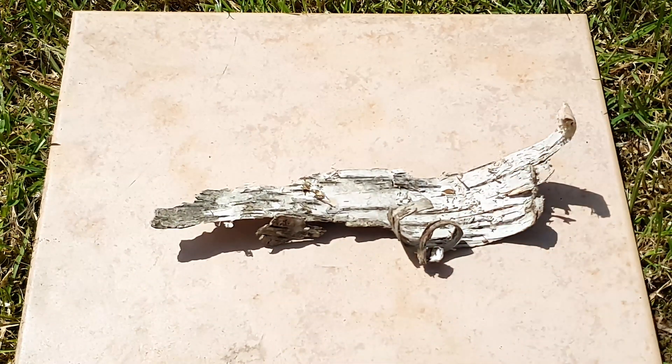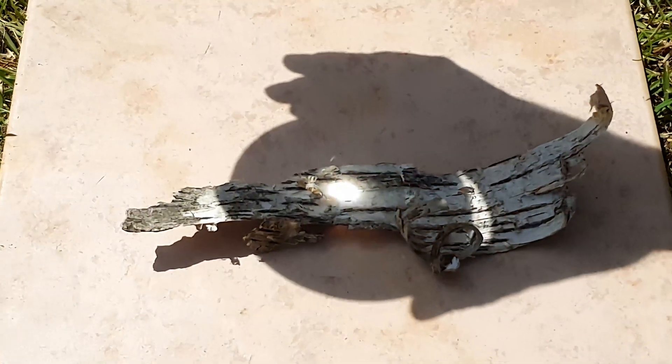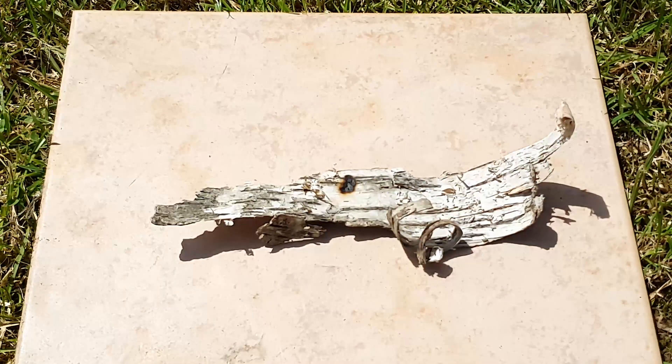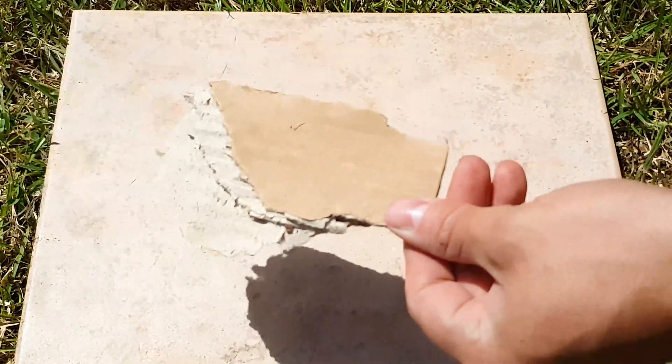Let's see the highly flammable wood bark now — this should be interesting. This is what I use to set things on fire normally, but I'm using my light instead. It burns quite well and smokes quite heavily, but it's not catching fire. It did some damage but nothing significant.